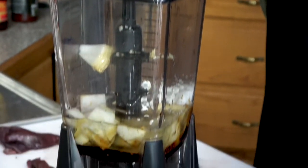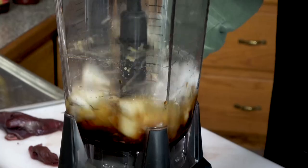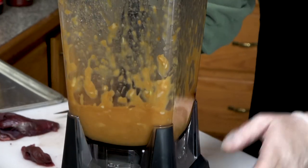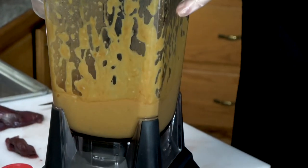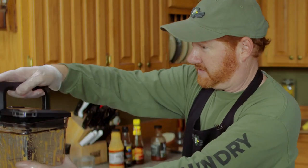Put the lid on and then we'll just pulverize it in the food processor.